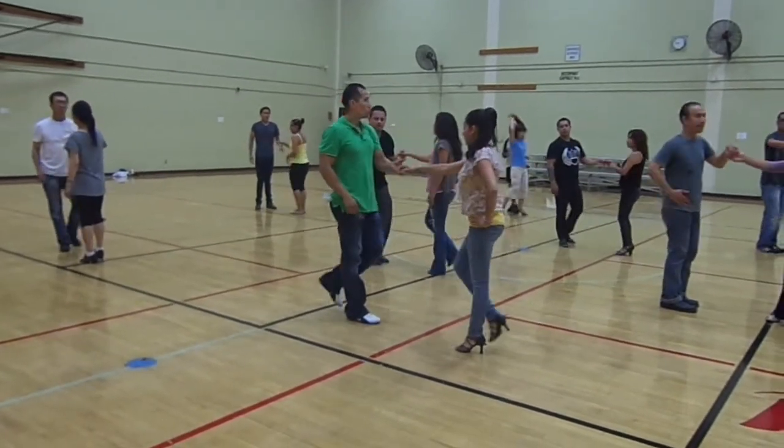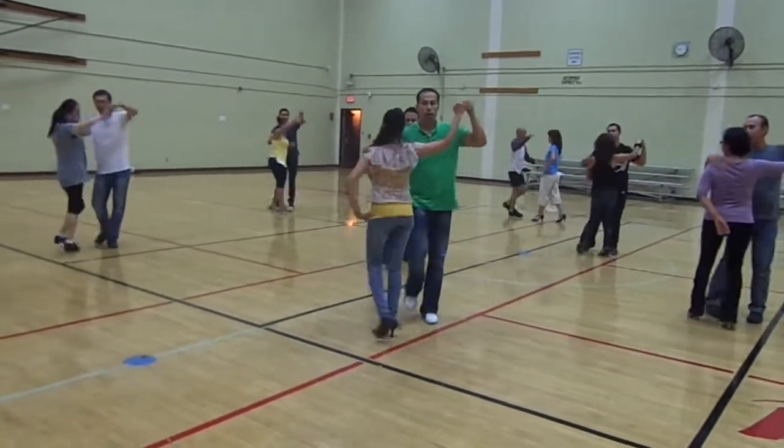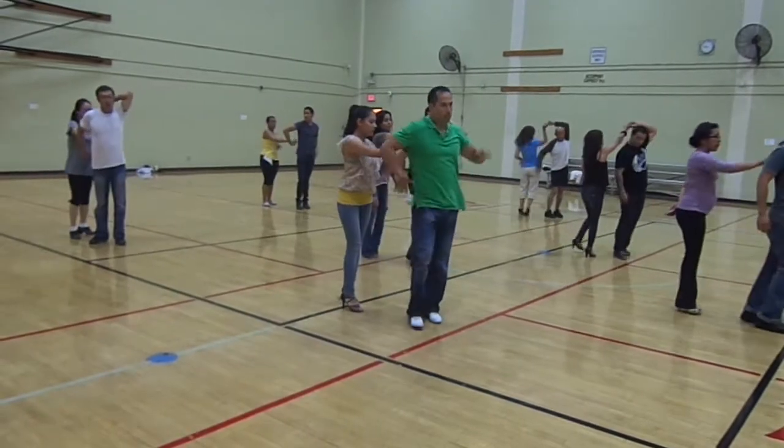From here we're going to go over. One, two, three, five, six, seven.